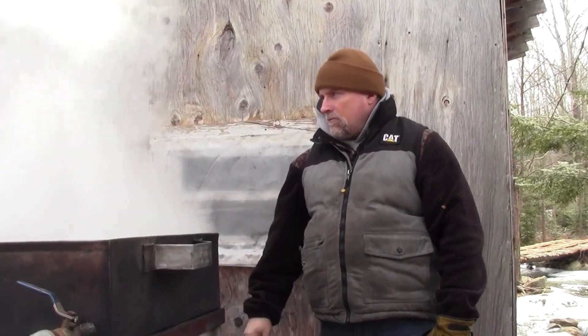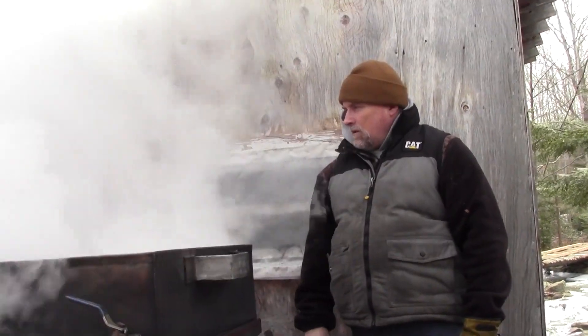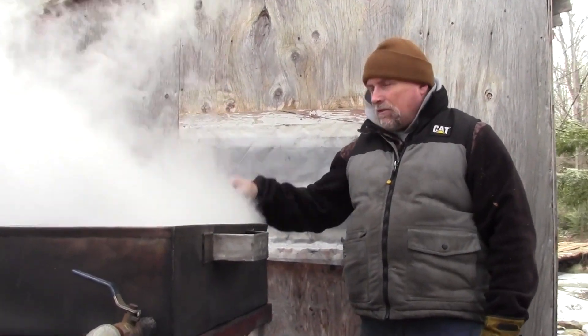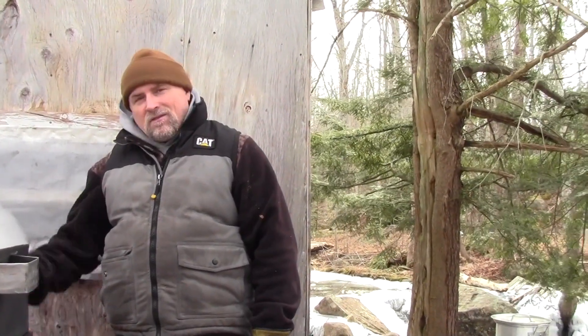Working great. I'm really excited about it, working better than I thought it was going to. There's a little nifty idea if you want to preheat your sap — low cost, nothing fancy. But hey, when you're out here homesteading and DIYing it all the way, things like this are all you need. It works perfect.